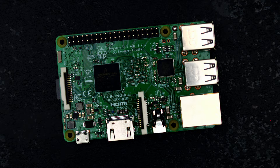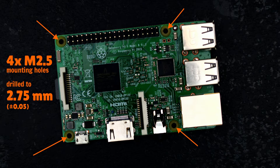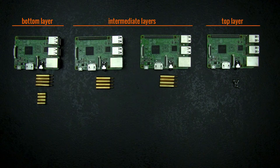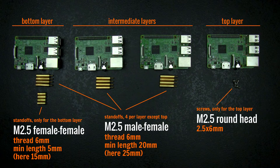You probably can't miss the 4 mounting holes drilled into your Raspberry Pi. They help to align the board inside an enclosure or to fix it to some surface. But using standoffs, you can easily leverage those mounting holes to stack several Raspberry Pis.